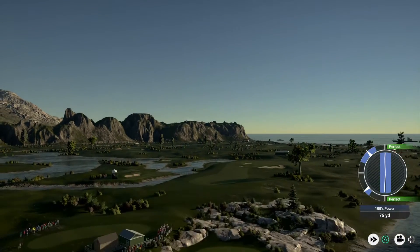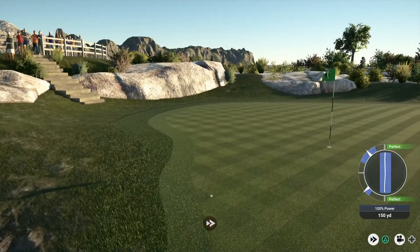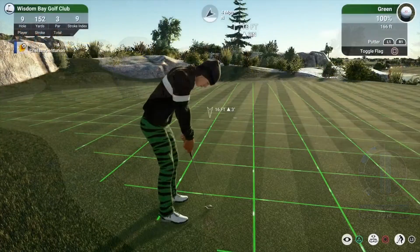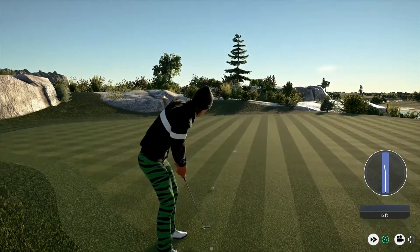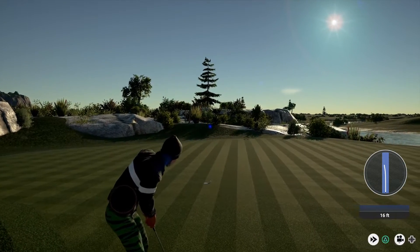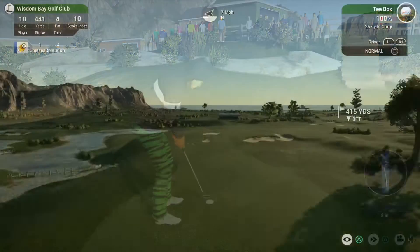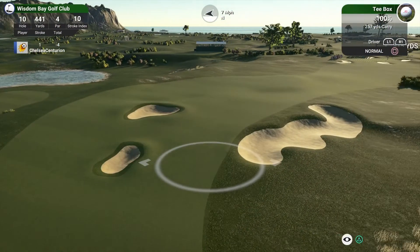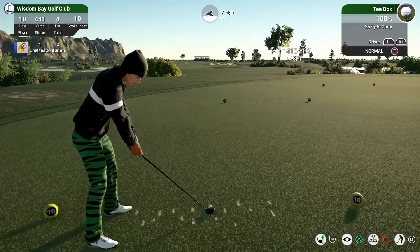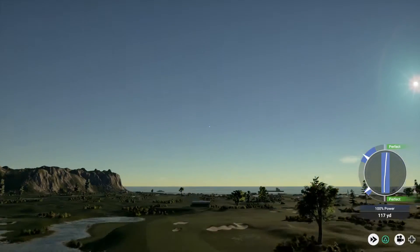And here's an eight iron. Oh my gracious that. Phenomenal power on that one.